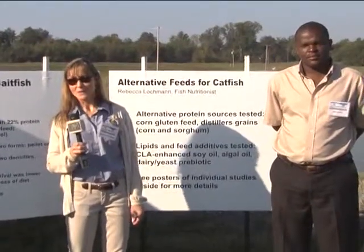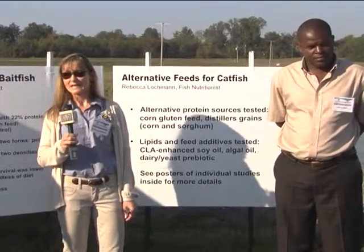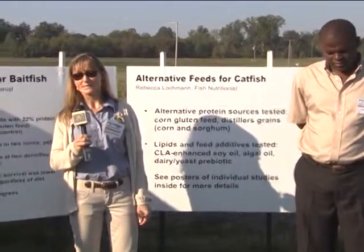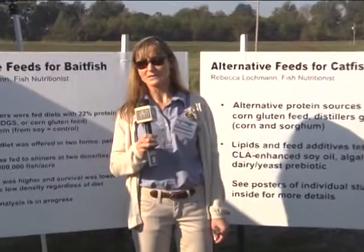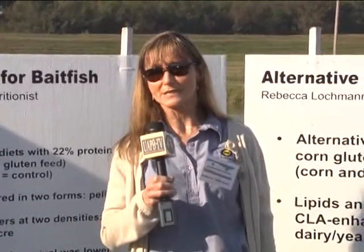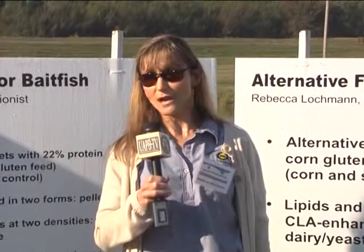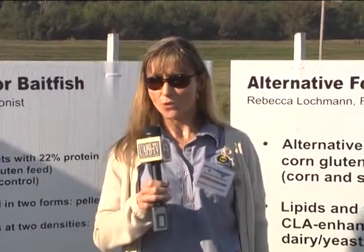We're here this morning to talk about using alternative feeds for bait fish and for catfish. The cost of feeds has gone really high in the past few years. Even traditional ingredients like soybean meal have gotten prohibitively expensive. So we've had to look at other agriculture byproducts, mostly as alternative feed sources. Mostly what we've looked at are byproducts of the corn industry. We've worked extensively with distillers dried grains with solubles and also with corn gluten feed.